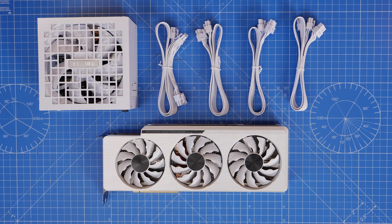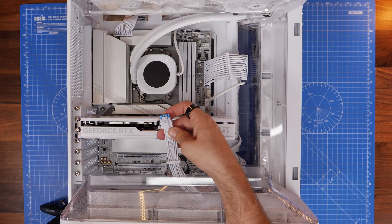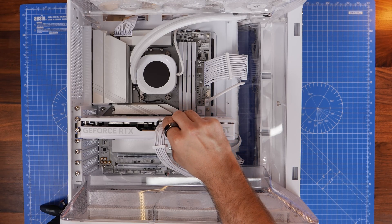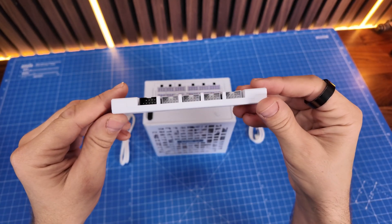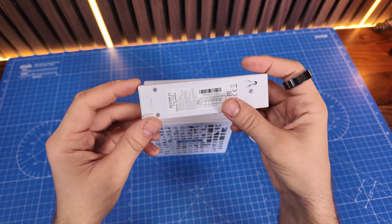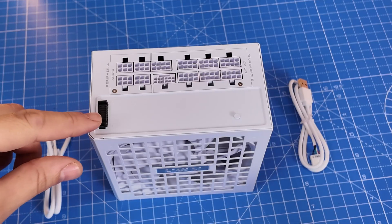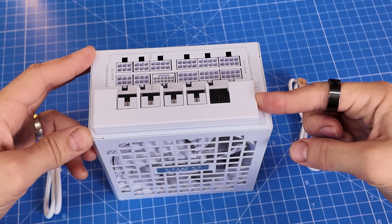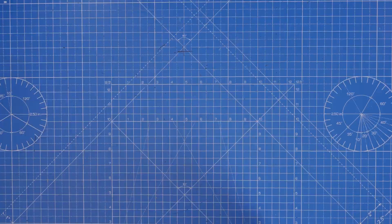I'm going to show you for the different types of graphics card what sort of cables you need, whether it's a 12 volt 2x6 connector like this one or a standard 8 pin PCI power connector, and talk you through all the things you need to know there. I'm also going to show you how to use the USB hub that comes included in the box and talk about how to connect that up — this is definitely a highlight of the power supply unit because it allows you to connect up multiple USB devices in your system really easily. All these things and more will be timestamped down below so you can jump to the relevant points in the video, skip things you don't need, or just find your way around really easily.